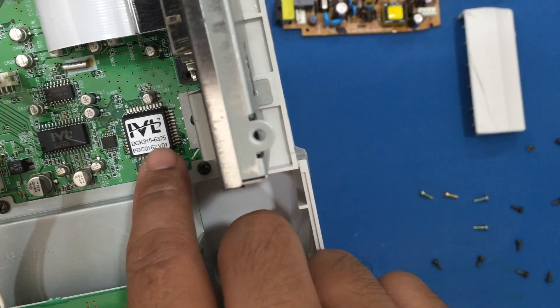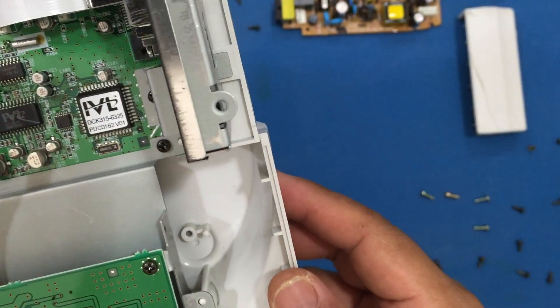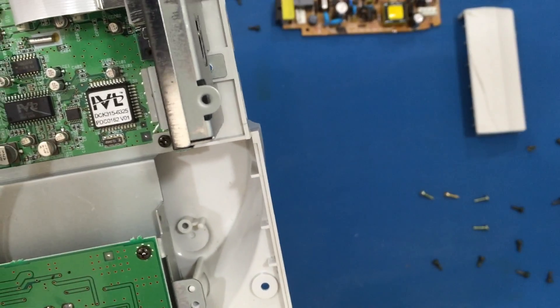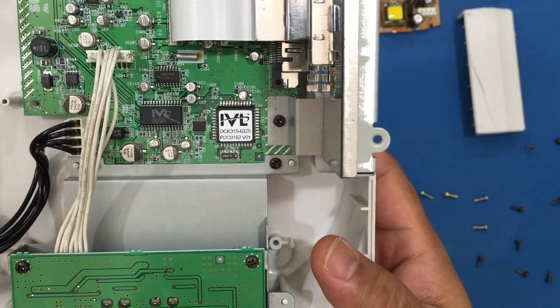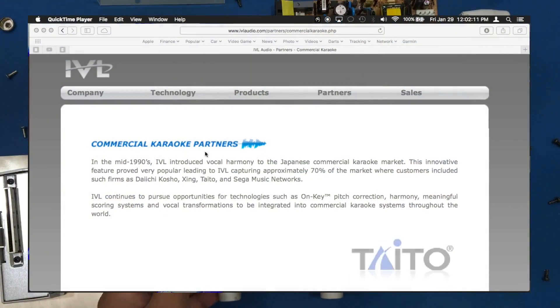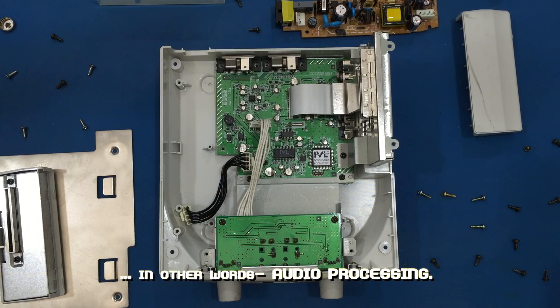When I tried searching for IVL Semiconductor or IVL chips, you will not find anything on this company. Only when I searched for IVL controller did I find their website. It's actually a Canadian audio company and they specialize in making technologies for pitch detection, pitch shifting, pitch correction, vocal transformation, and noise reduction — which obviously pertains to the karaoke application.